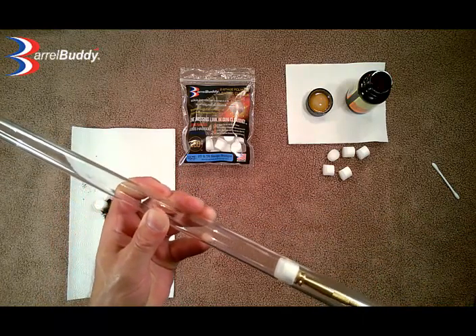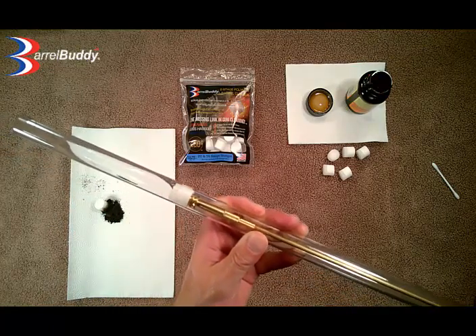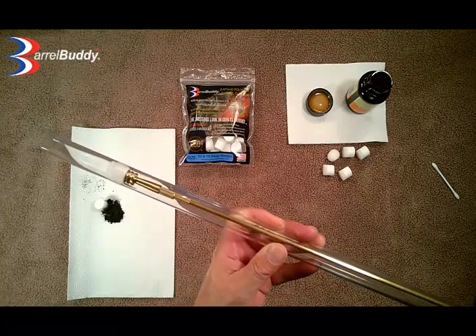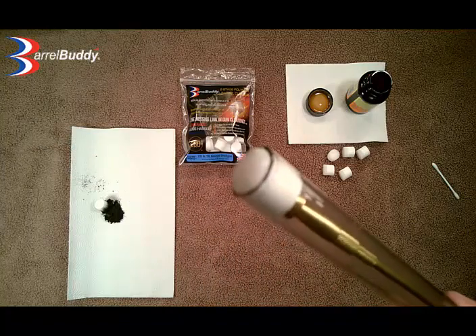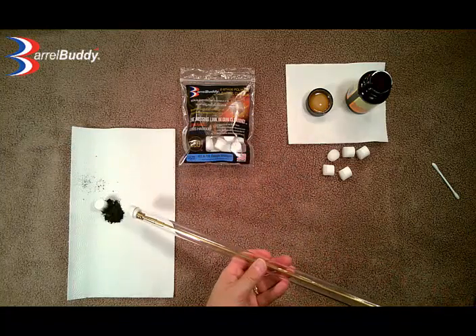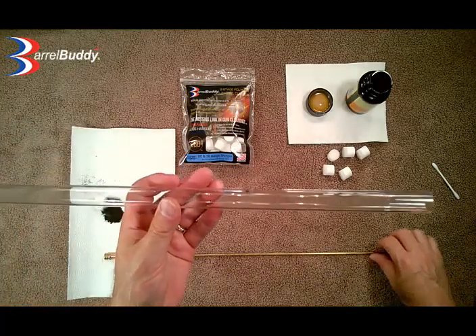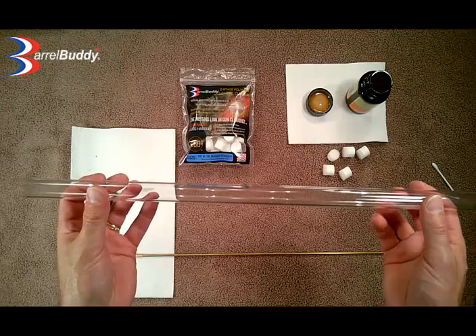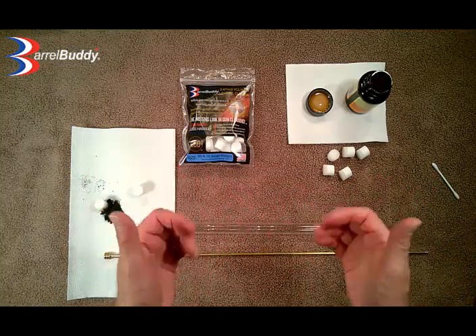So once again, just slow and steady — push that guy right through there, pop it out, and there it is: a perfectly crystal clear tube. So pretty impressive. We hope that you enjoy the product and thanks for your business.